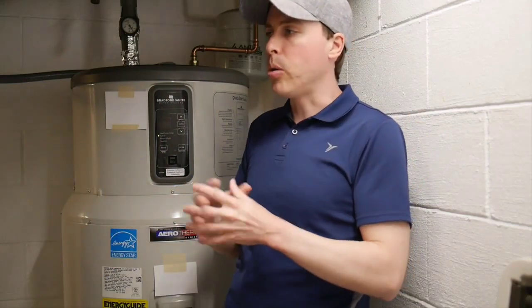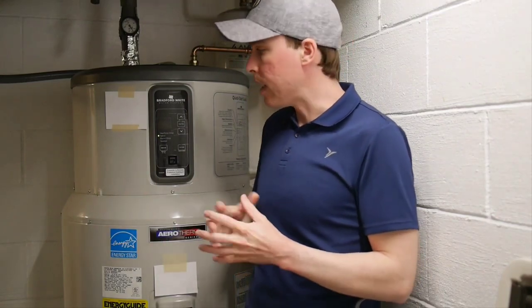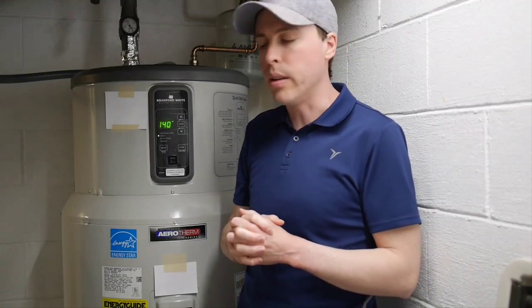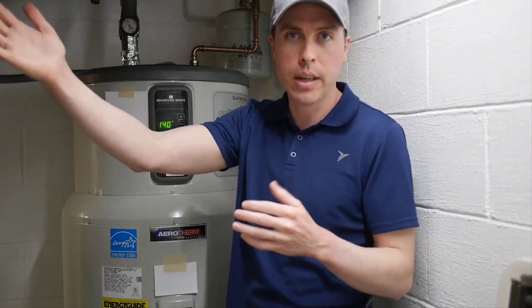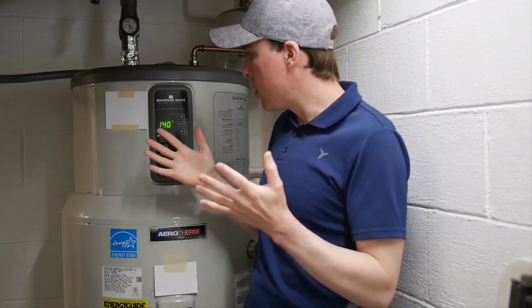Everybody is showering in the evening at some point, although not back to back, so there's some demand but it's not absolutely massive. What happens is once you get to the second or the third shower in the evening, sometimes the water just isn't that hot. I have this set to 140 degrees and I have a mixing valve installed. The idea is that really hot water in the tank gets mixed at the mixing valve with cooler water to make it usable. But we're getting kind of cool showers — not cold but not really warm enough to be comfortable.